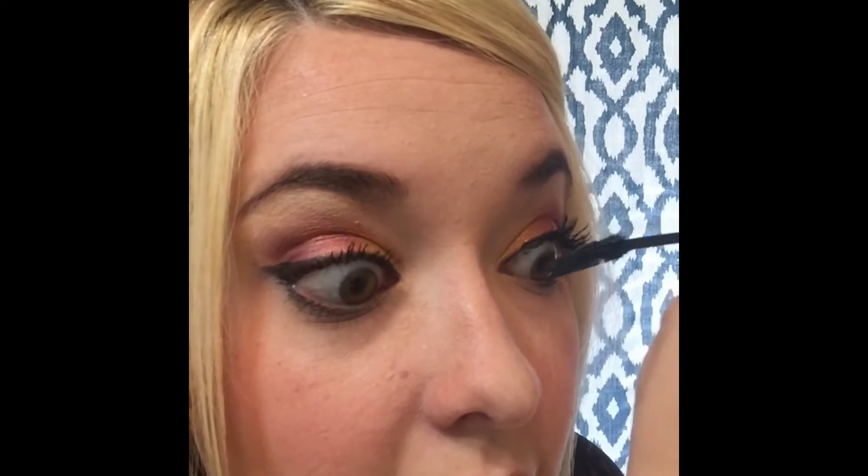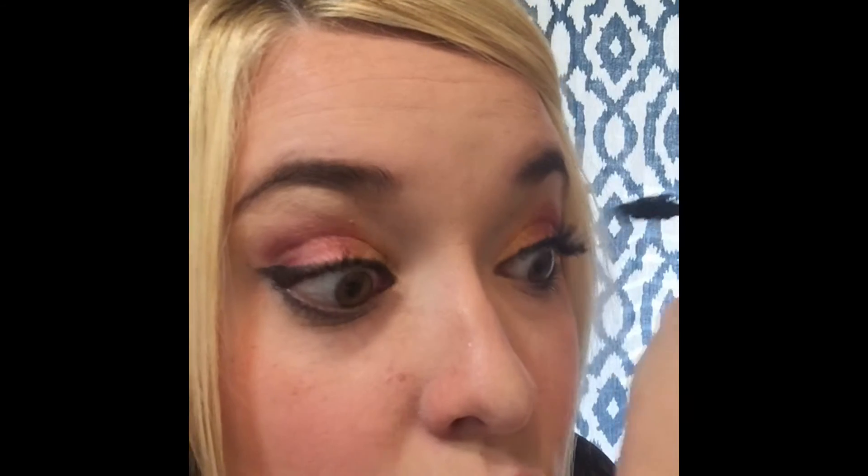It also doesn't make you feel like you have heavy lashes — they feel so light and good. My last trick — it's a little weird but still do it: the blow dryer on low heat, low speed. See the length and the fullness? See the length and the fullness — and that's a wrap, people. Amazing stuff.